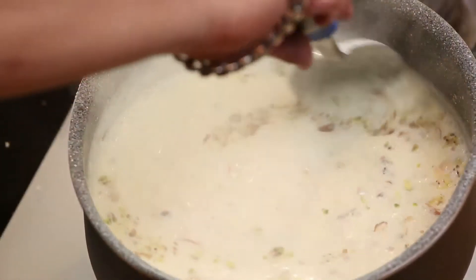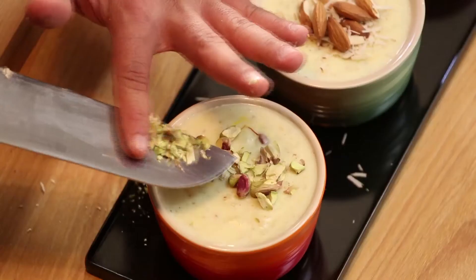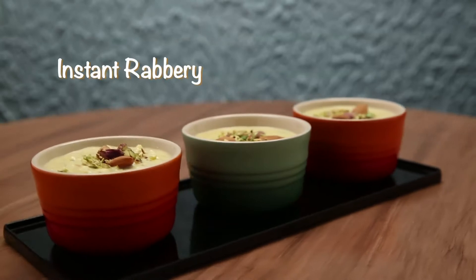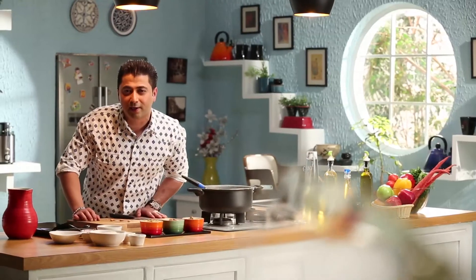It's all done and our recipe is ready. If you like it, you can serve it hot. Instant Rabdi is ready! If you like it, you can make a big batch of Rabdi. Cook it up with Prestige — have fun!